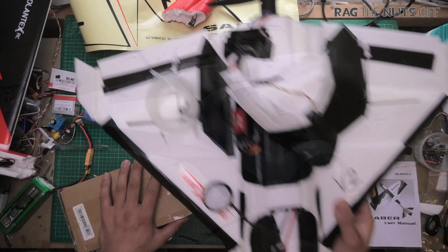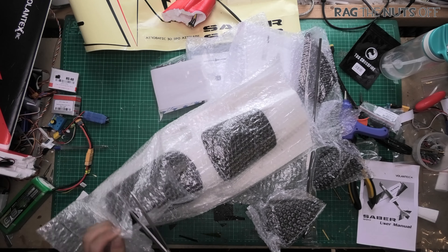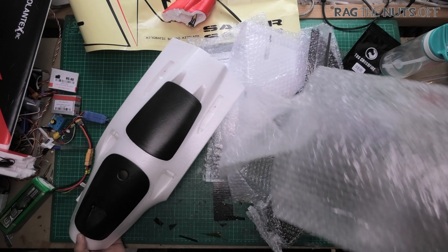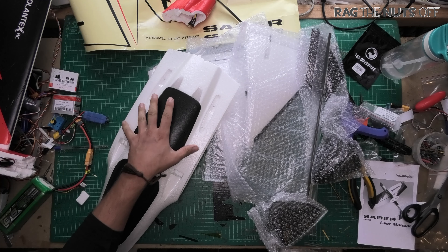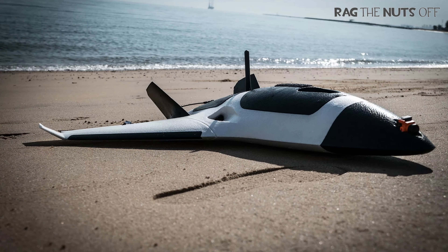The Alpha Strike has three big holes on it, and there's been some people talking nonsense about this. Keep in mind that the ZoHD Alpha Strike is meant to be a fast model. Whether you turn it into a long-range model or proximity FPV is up to you, but the ideology behind it is speed. A tiny piece of wire antenna isn't going to cause that much drag compared to the three enormous holes in the model.